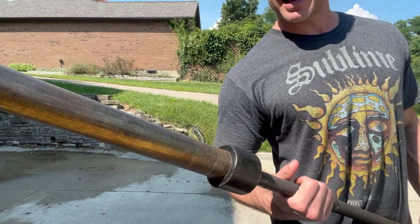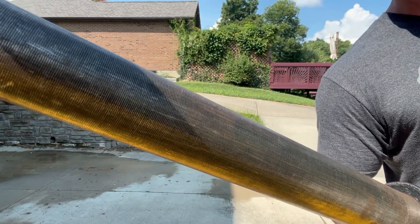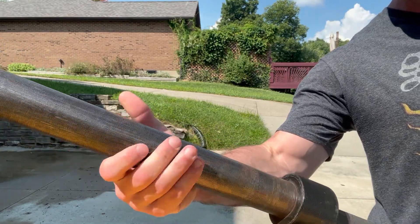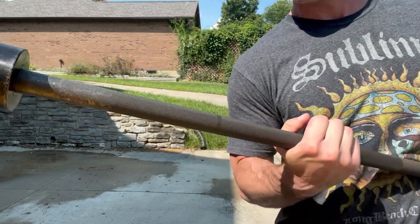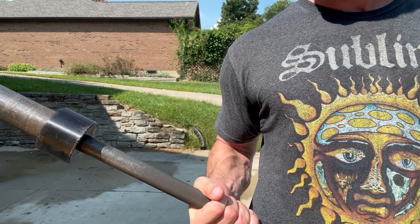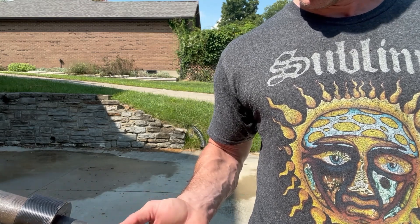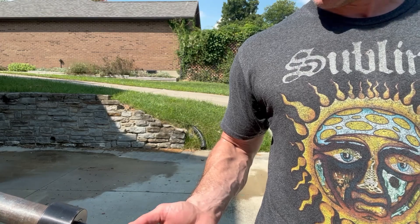Let me show you the wear and tear — year and a half, no maintenance, none. There is a very small amount of surface rust in there. You can wipe it off with a rag, but honestly, who cares? The knurling is not very aggressive, so if you're a heavy deadlifter, it may not be the best for you, but it holds up all right. It gets enough grip — I mostly squat and bench with this, and it's been fine for those.